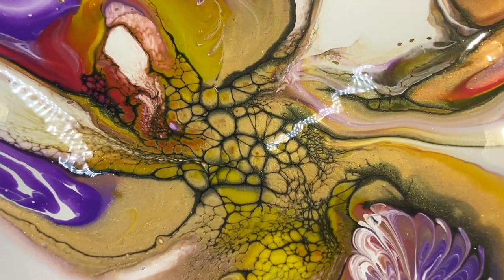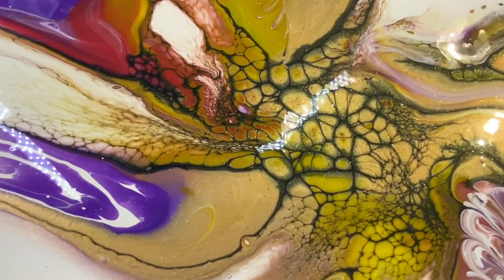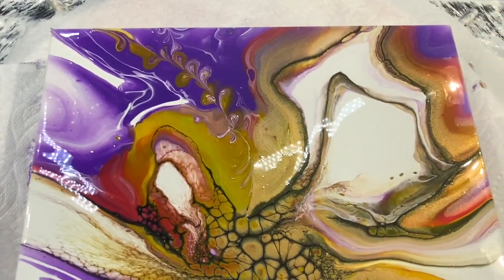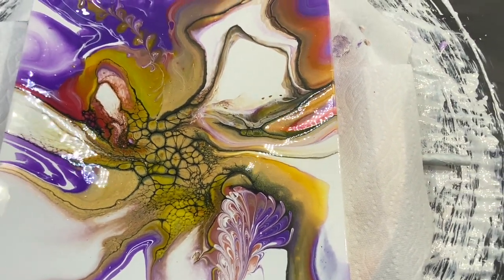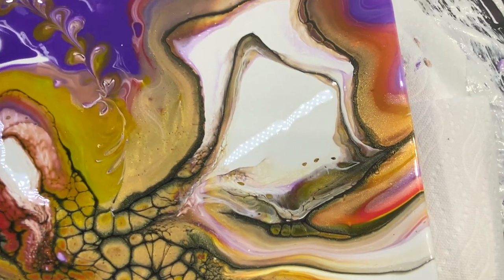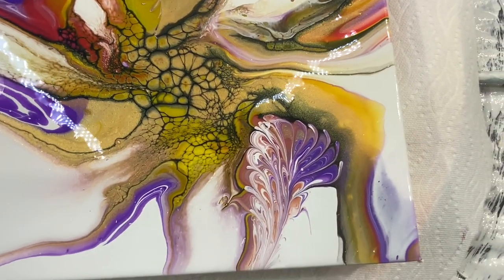Look at that lacing mixed in with the gold, and then the yellow-green. There was red, purple, and gold. But look at the color combinations here — it's just really beautiful.